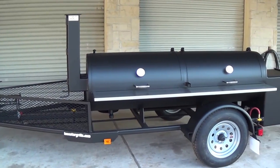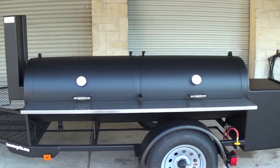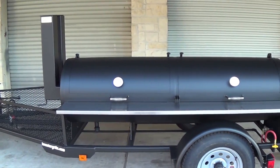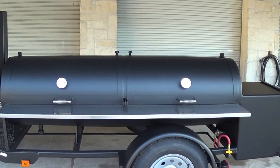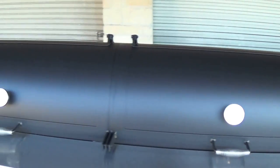Here we have our Lone Star Grills 24-inch by 84-inch trailer pit. This is one of our standard models of trailer pits that we produce.